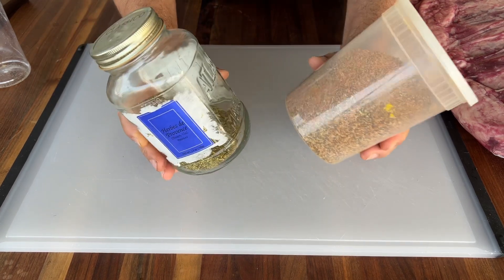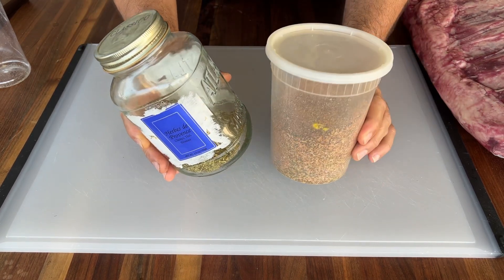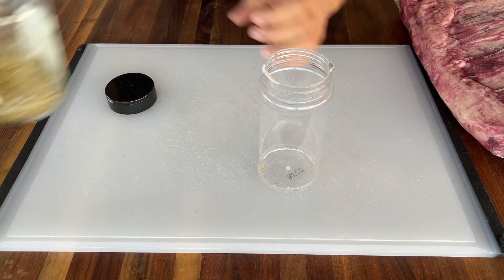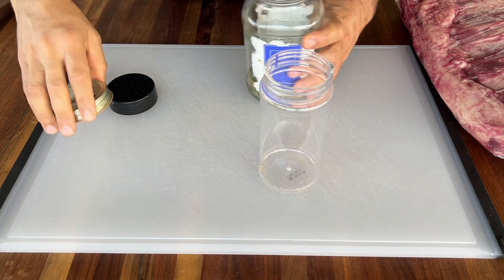Now we're going to mix these two. I'd say maybe one part herbs to two or three parts of the rub. I have an empty shaker — no need to measure, just eyeball it.